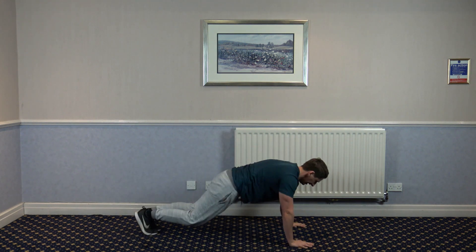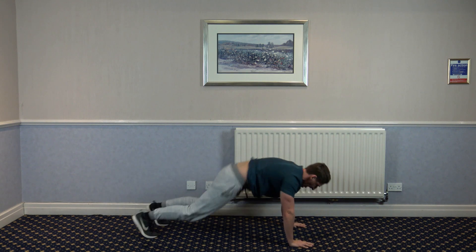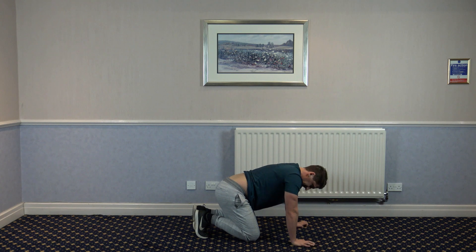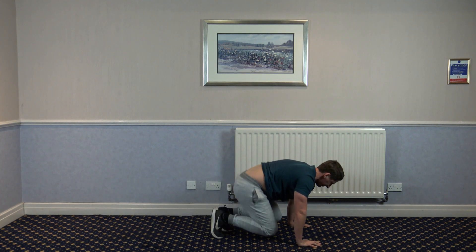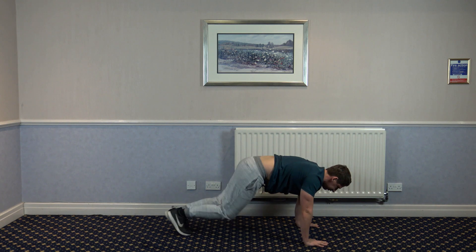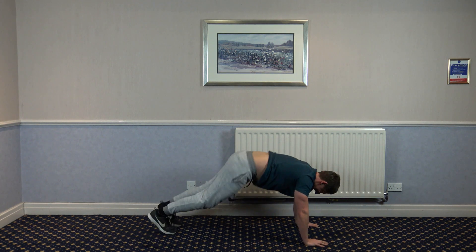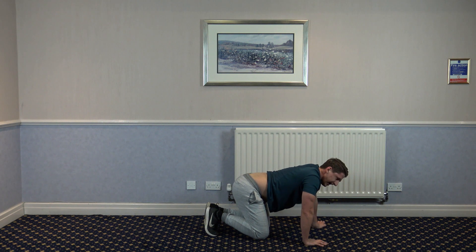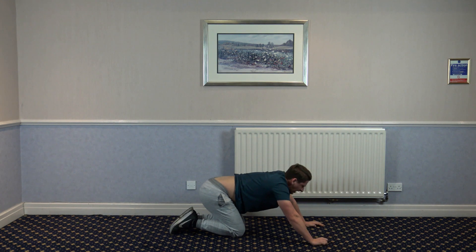Next one: tuck jump to plank jack. We've got one more exercise after this, guys, so come on. I know it's hard. You've got to keep driving. We're halfway through. Keep driving, you've got this. Come on, let's go — pick your leg up. 10 seconds left. Five, four, three, two, and one.